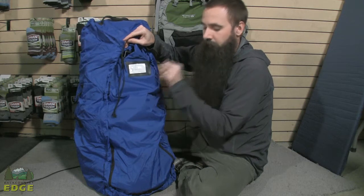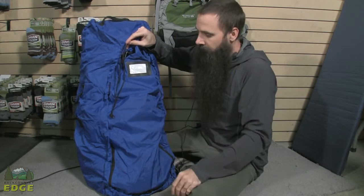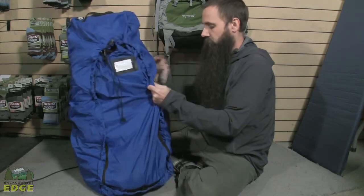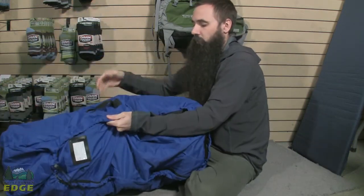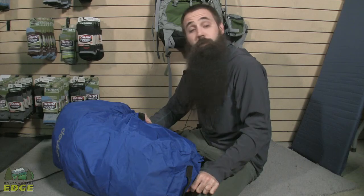You can see there is an integrated identification piece here where you can put your contact information. There are also integrated haul handles here that, again, make this a really functional option for travel.